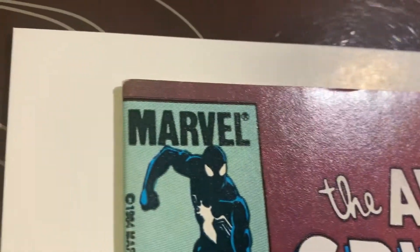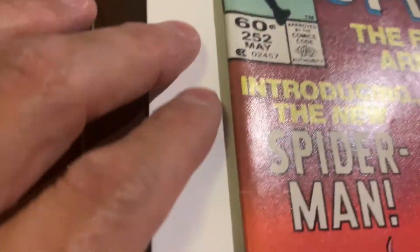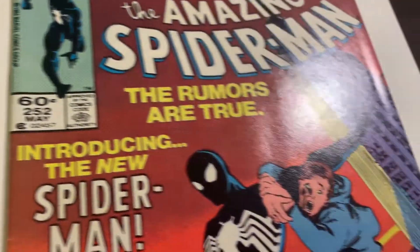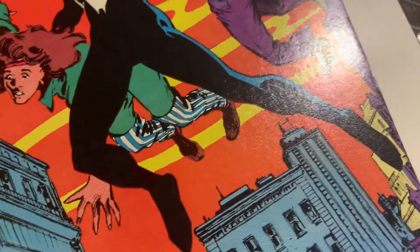I decided to pull out some of my bigger books to clean, press, and get graded. Let's see how this one is. Unfortunately there are color breaks on this one — look at that, that's terrible. You can make it look better but it's going to leave a mark, so I'm not super optimistic of a super high grade for this one.